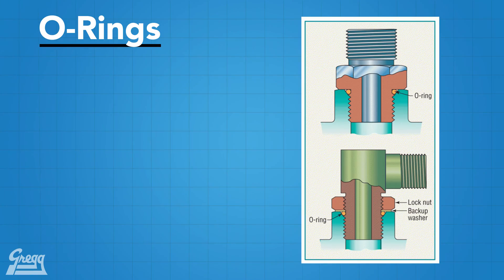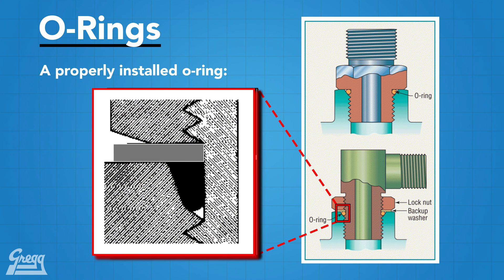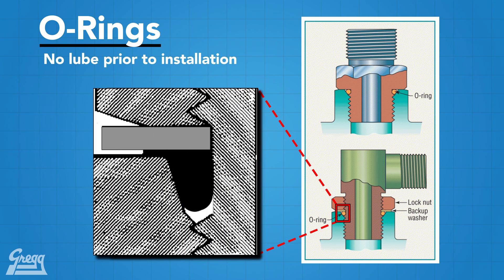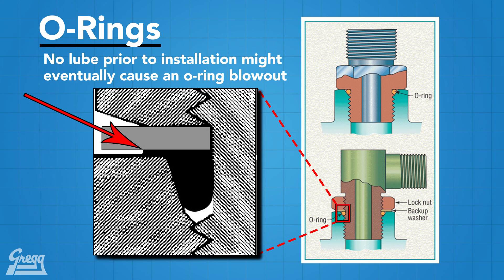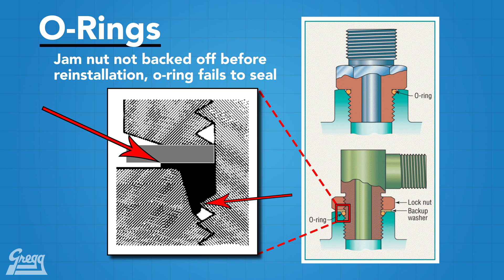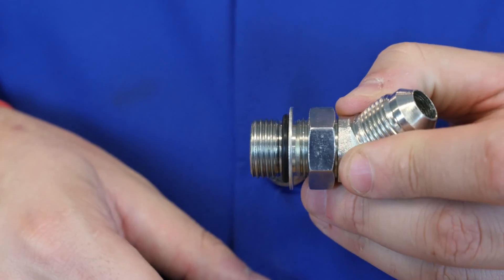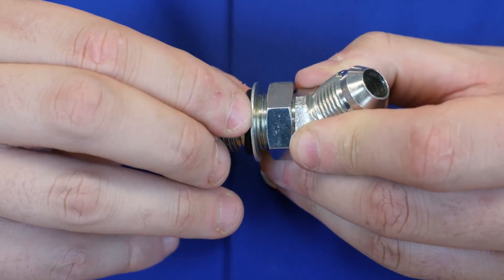There are a few things that can go wrong if the ORB fitting is not installed properly. The O-Ring must be seated properly in the machine groove above the thread — if you do not properly lubricate the O-Ring prior to installation, the connection will fail in a short period of time because system pressure will cause the O-Ring to blow. Also, if reusing or reconnecting the fitting, you want to back off the jam nut first. Lastly, make sure that the washer on the fitting is not loose or floppy — it should be tight against the adapter body. If it is not, replace the entire fitting with a new one.